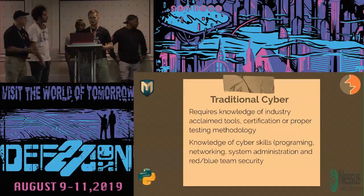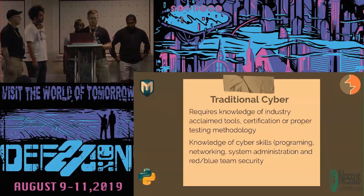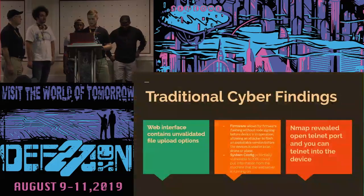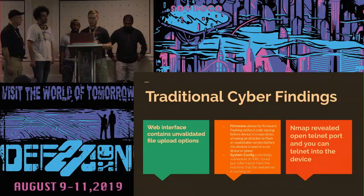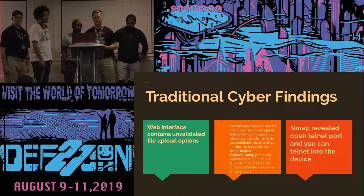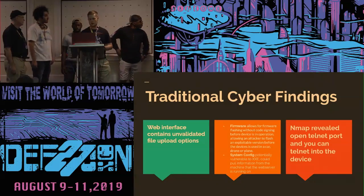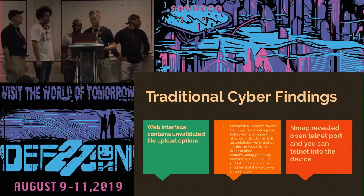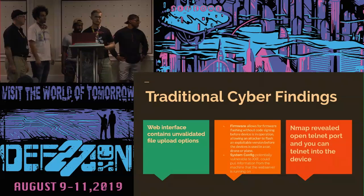Traditional cyber software requires knowledge of industry standards, programming skills, and system administration. This project didn't necessarily need that, although we did have some traditional cyber findings. The web interface contains an unvalidated file upload area where you could play with the firmware, since it's flashed without code signing before the device is in operation. The system config could also potentially be vulnerable to XXE. Additionally, Nmap revealed an open Telnet port, so you could potentially Telnet into the device.